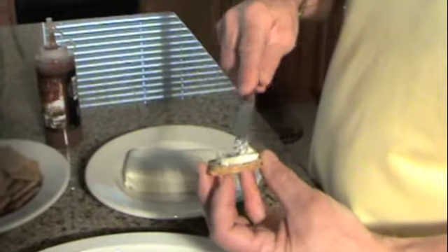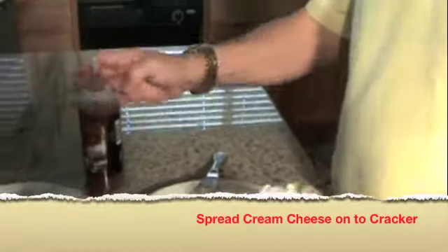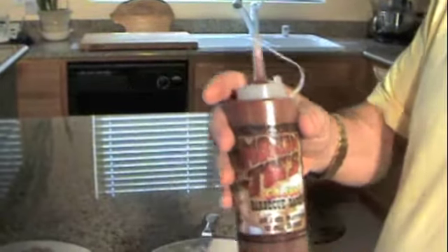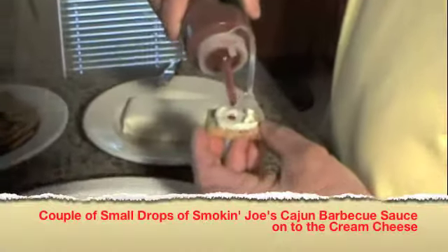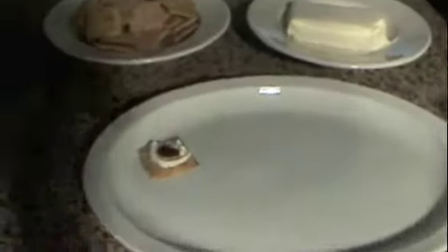So this is very simple. You just spread a little bit of cream cheese onto the cracker and I like to make just a little dimple in the center. You can pick up one of these little squirt bottles for mustard or ketchup at the store, and all you want to do is put a couple of drops of Smokin' Joe's barbecue sauce onto the cracker.